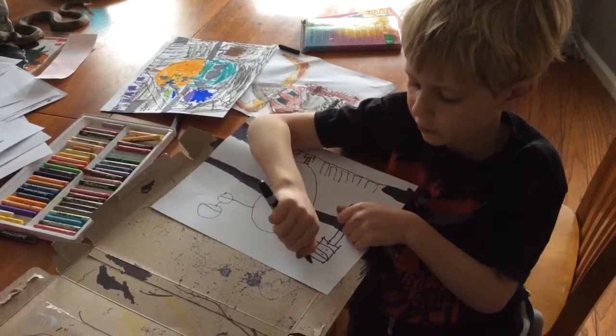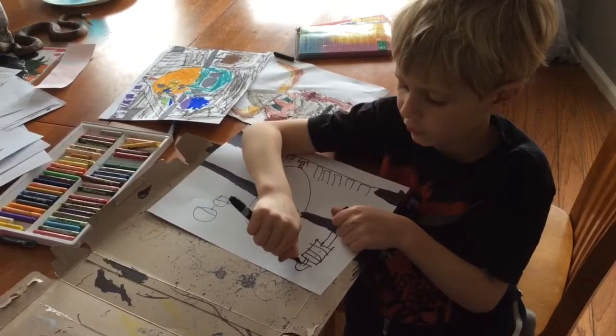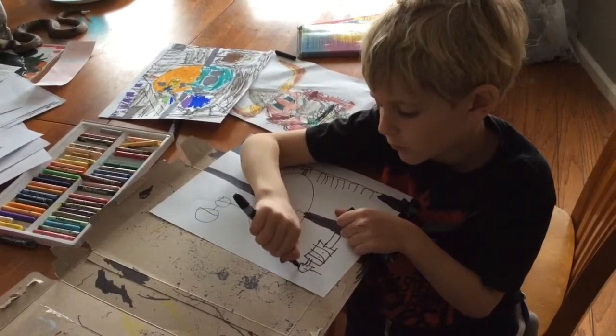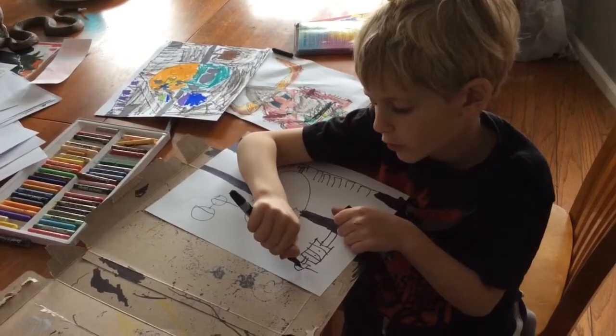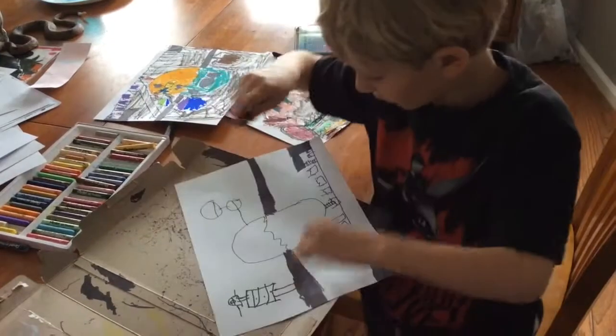Then you draw an upside down view, connecting two lines out of it, and two lines out of the side of it. And you draw two lines like that, and a circle in the middle, and a dot inside of that circle.